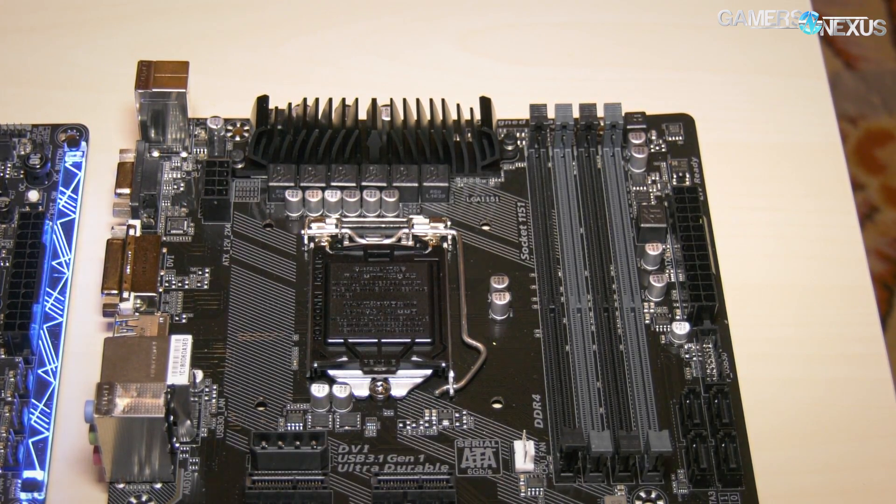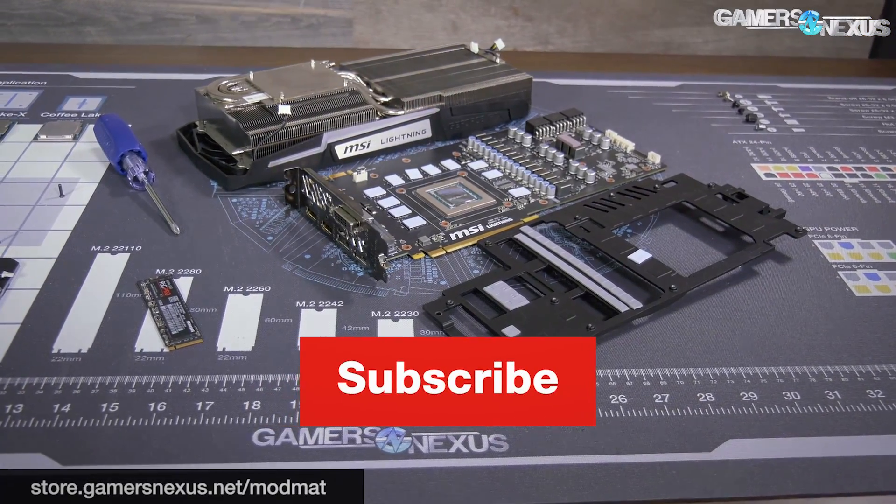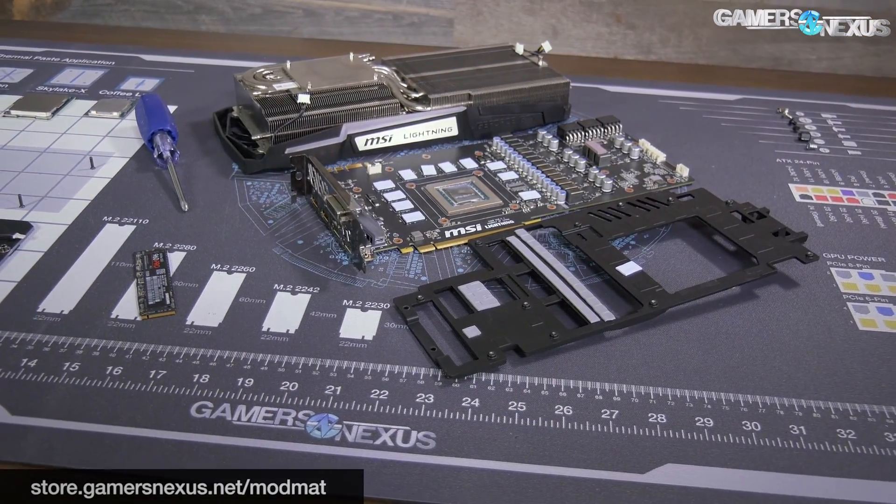You can help us out directly at patreon.com/gamersnexus, subscribe to check the rest of our CES 2018 coverage, and we'll see you all next time.